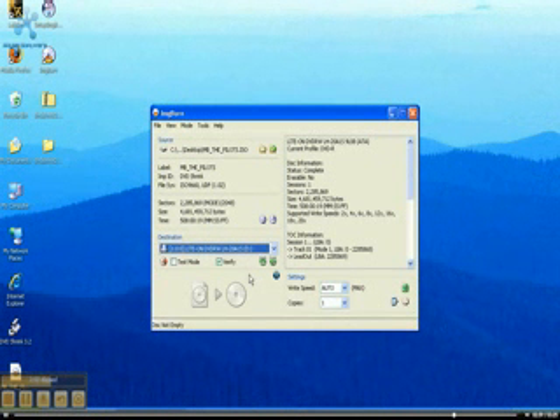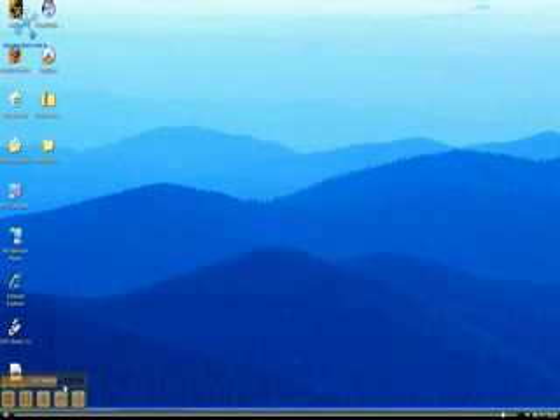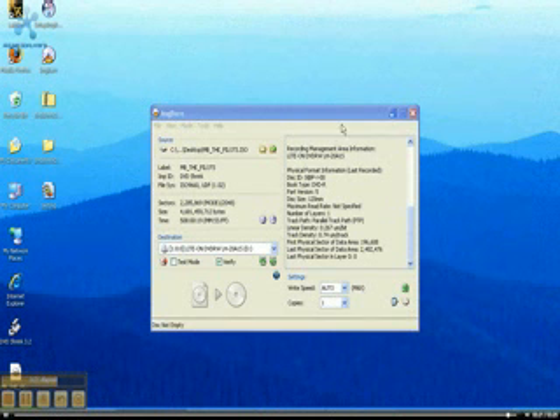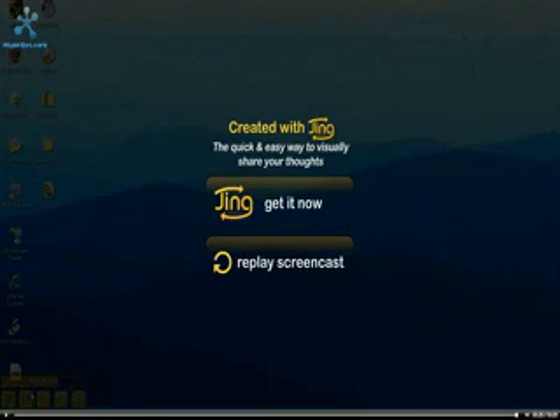Take out the DVD — whatever one you're compressing. And click that big button and it'll burn it. Simple as that. You can verify, you can eject the tray, you can shut the computer when you're done. Once it's done, you'll have it on the DVD and you'll be done. Watch it. Thank you.